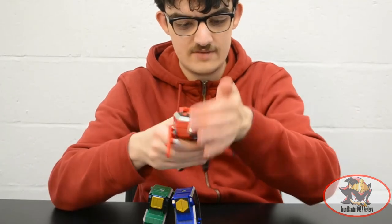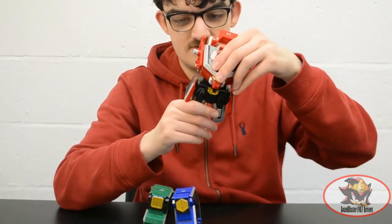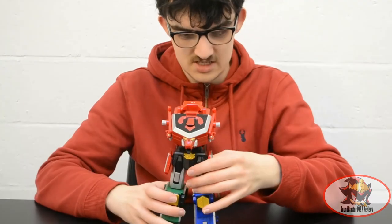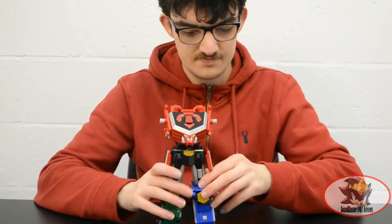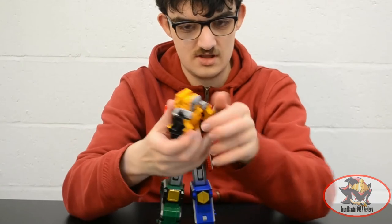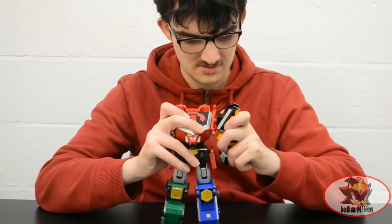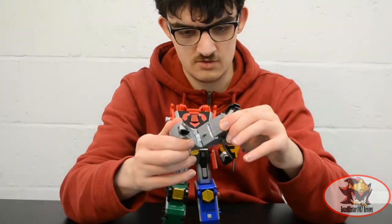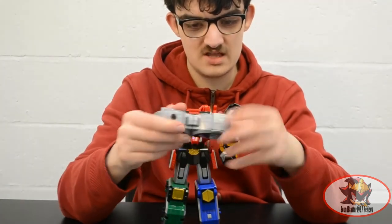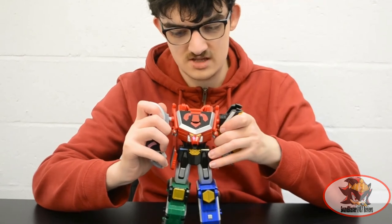Then take the Lion Folding Zord, snap the front paws back, fold away the rear legs, and snap the whole thing forward. Connect the two legs onto it, then fold the panel down to the back for storage. Take the Ape Folding Zord, bring the arms down and together to form a fist, which attaches to one side. With the Turtle Folding Zord, split the whole shell in half, extend it flipping the fins and the head, then rotate one quarter of the shell 180 degrees to form the other hand, and pop it on.